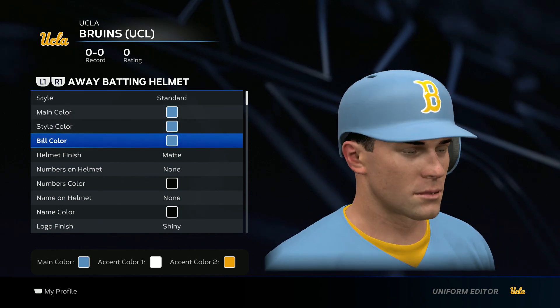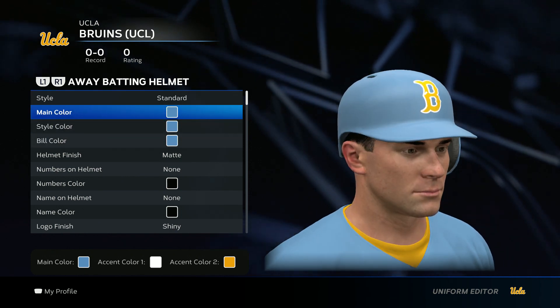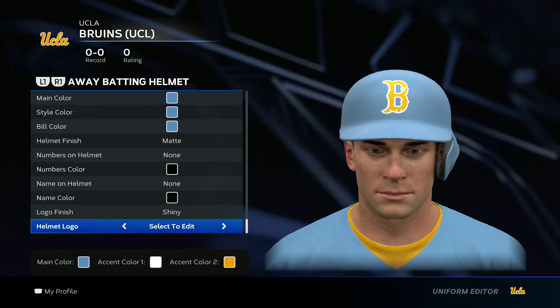Now we get to the helmet. Go baby blue — or Carolina blue, same thing — for all of these. And then go ahead and add the logo.